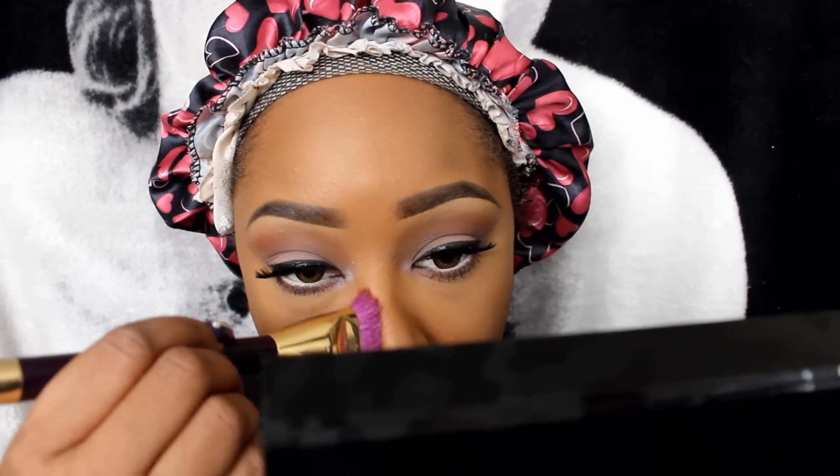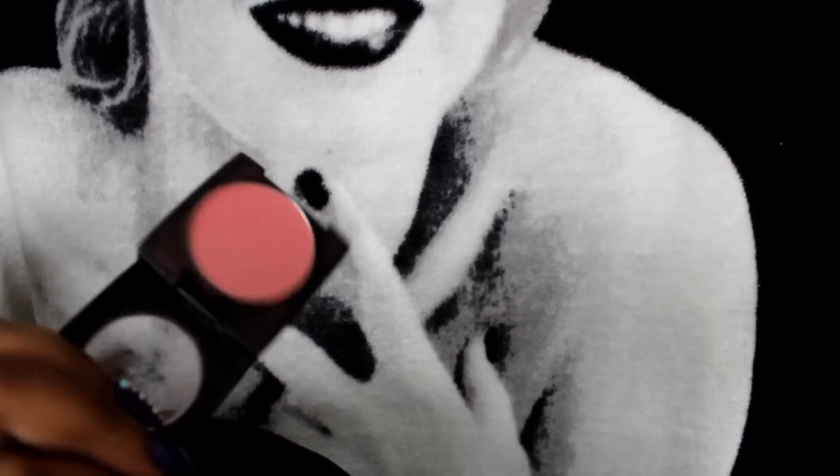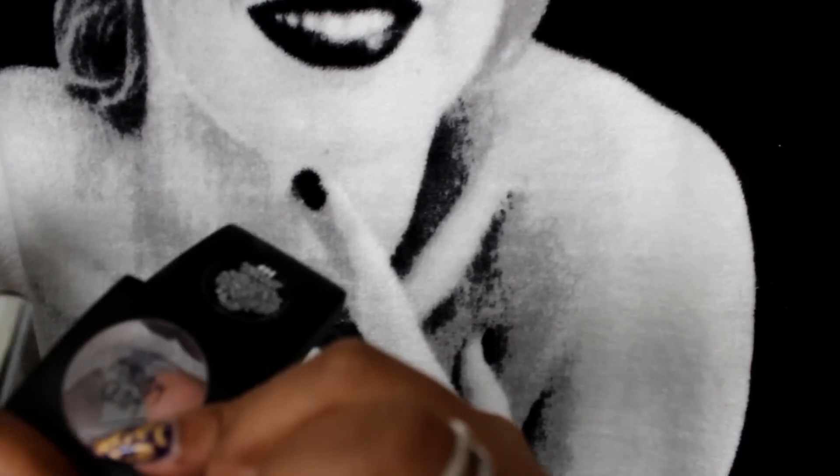I'm going to take a brown eyeshadow out of my Victoria's Secret palette and this contour brush and chisel out my face. I'm going to start heavily towards my ear and as I go further, blend it down and out. Then I'm going to take the remainder and put it on my nose. I'm going to take this peachy blush from Madam Glam and put that on my cheek and blend it into my contour so that brown contour doesn't look so harsh.